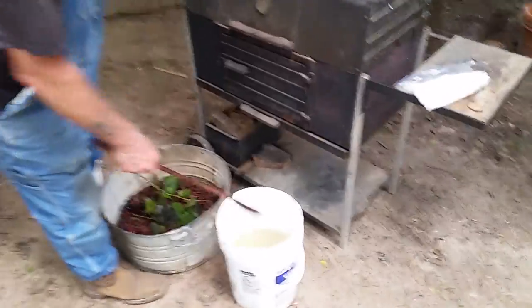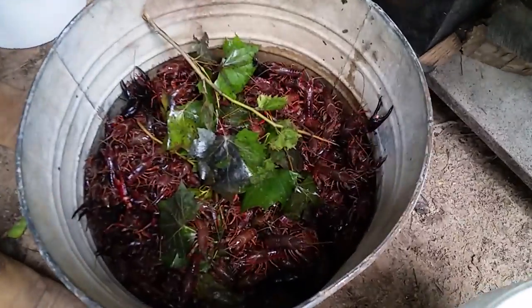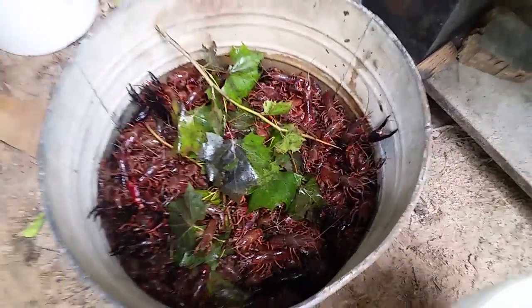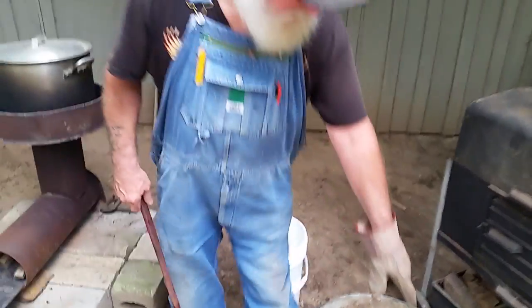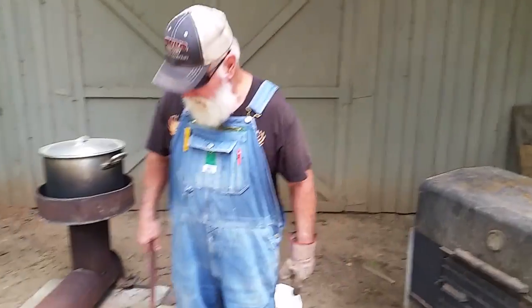Right here is the salt water that we're going to use to purge. We got that in the bucket and we'll pour them off into the bucket. This is rain water — we salted rain water to purge them.